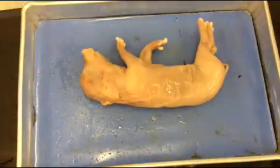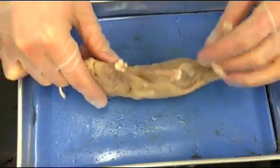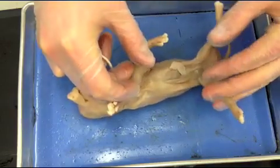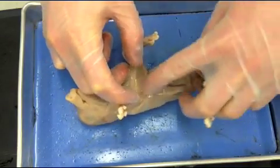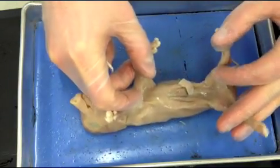Today we're going to be dissecting the fetal pig. The first thing we have to do is put it into our dissecting tray in a position that exposes the underbelly, or the abdominal and the thoracic cavity, so we can take a look at the internal organs.